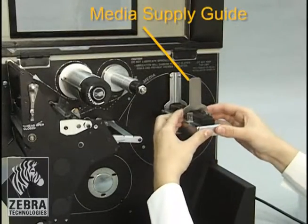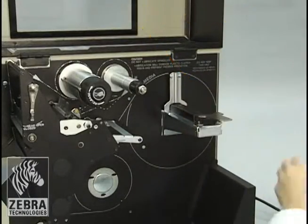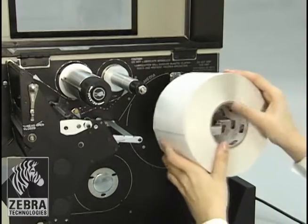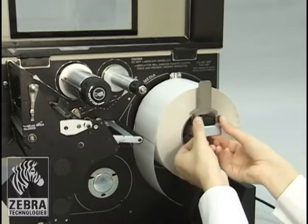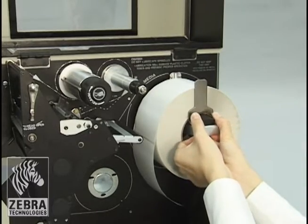Slide out and flip down the media supply guide. Place the roll of media on the media supply hanger and push the roll as far back as it will go. Flip up and slide in the media supply guide until it touches the edge of the roll.